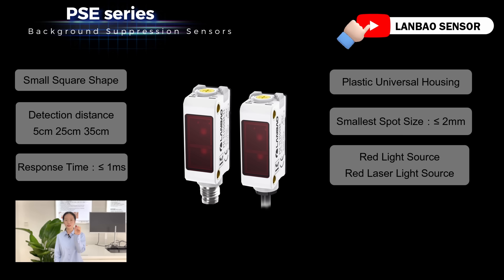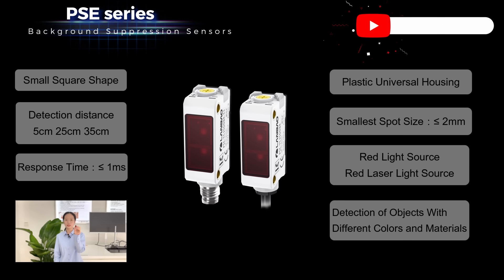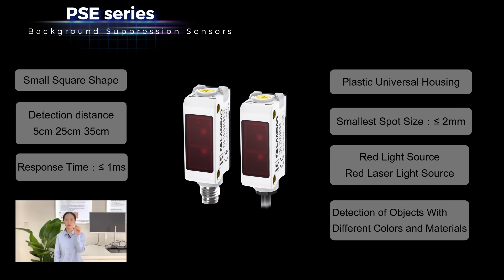Most importantly, this sensor is a background suppression type, suitable for stable detection of objects with different colors and materials, or extremely black materials such as silicon wafers.